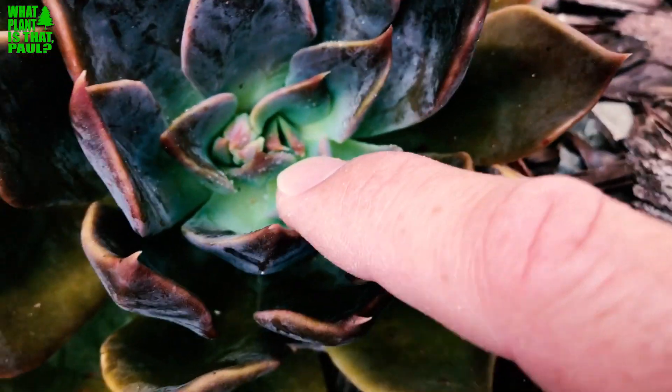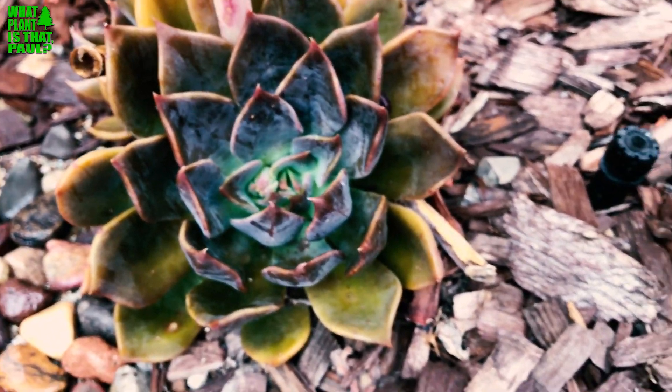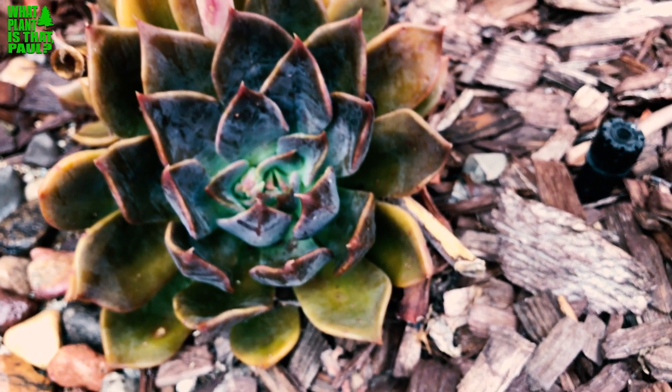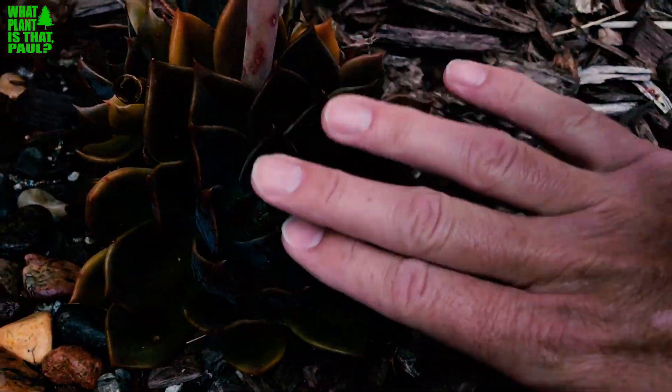You have to be careful with these because they can get mealybug — there's some type of little insect in the new growth. This one hasn't had any of that, but similar species I've had that problem, which is one annoying thing with this succulent.